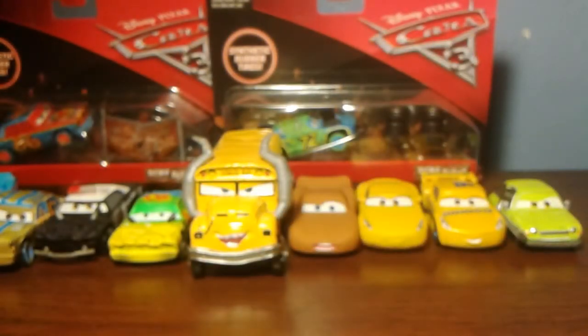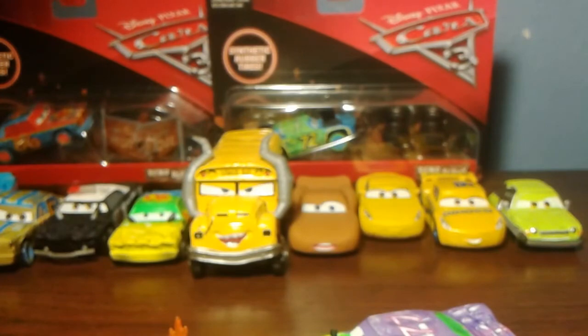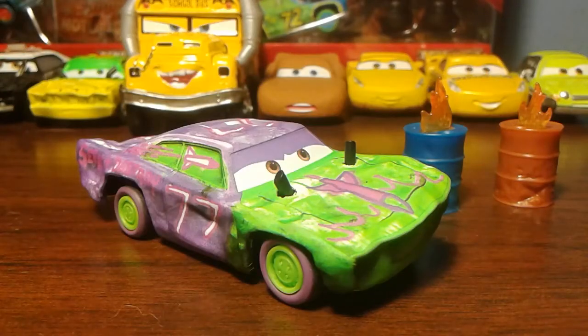Anyways, back to the normal review of Liability. Let's get this guy open. Okay guys, let's get a closer look at Liability. Here he is out of the package — he's really cool, better than I expected.